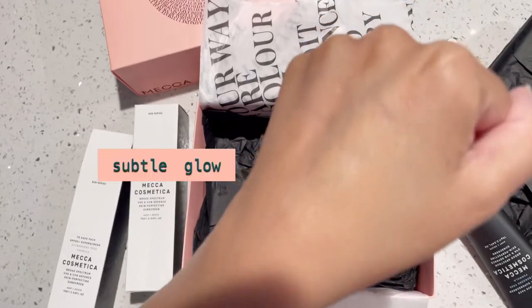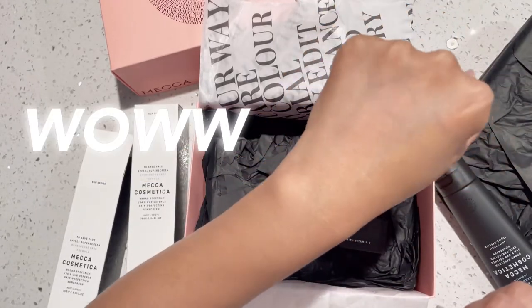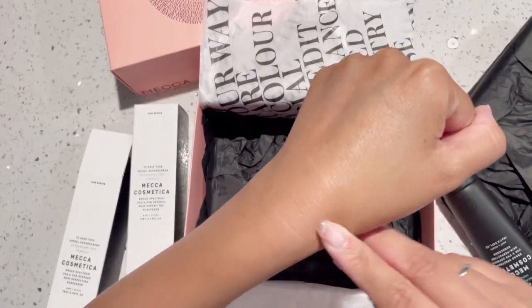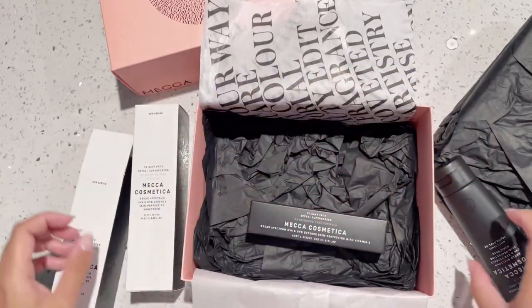Not very, very subtle. I also noticed there was a slight fragrance when I smelled it afterwards. I kept feeling my skin because it was just so soft. Yeah, I really like this product.